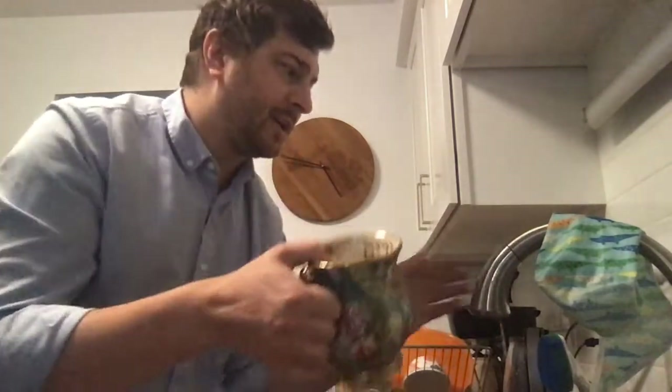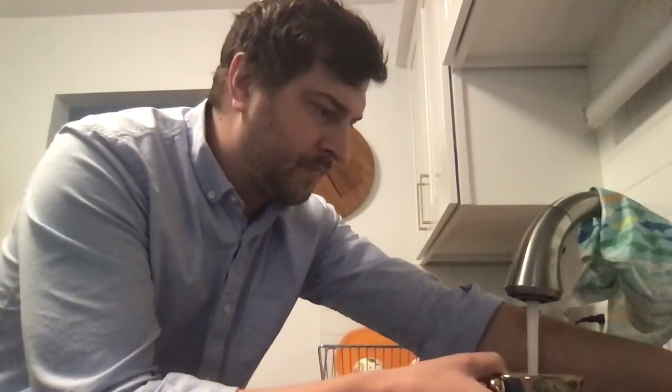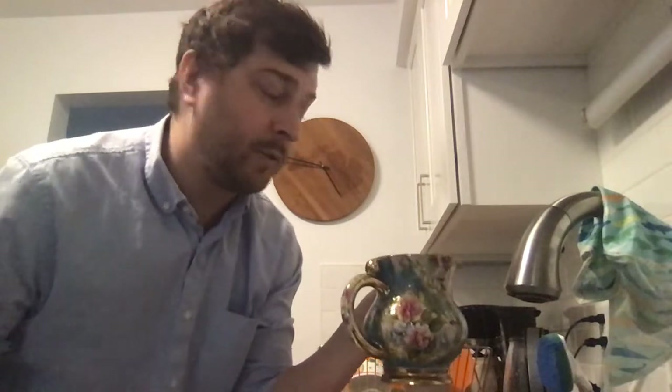After we remove our jewelry, we are going to use a vessel. This is a netilat yadayim cup, but you can use any cup. We need to make sure we have something to pour the water with — instead of using water directly from the faucet, we fill it up. We lift it with our right hand, then switch to our left hand. Whenever we do anything in Judaism, we start with the right side of our body.